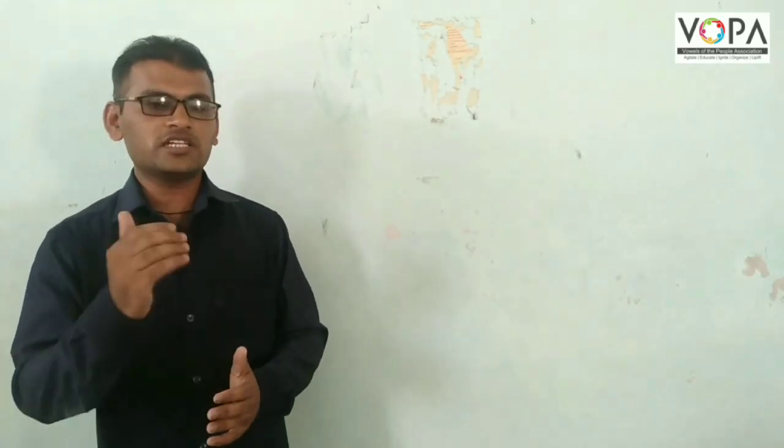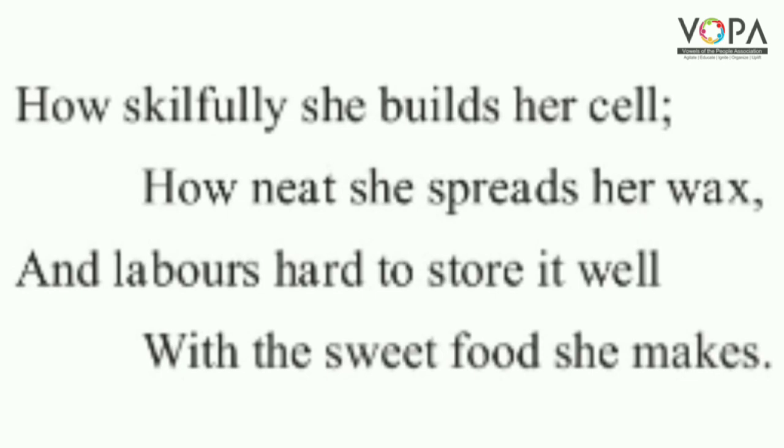Now we shall see the second stanza: how skillfully she builds herself, how neat she spreads her wax, and labors hard to store it well with the sweet food she makes.